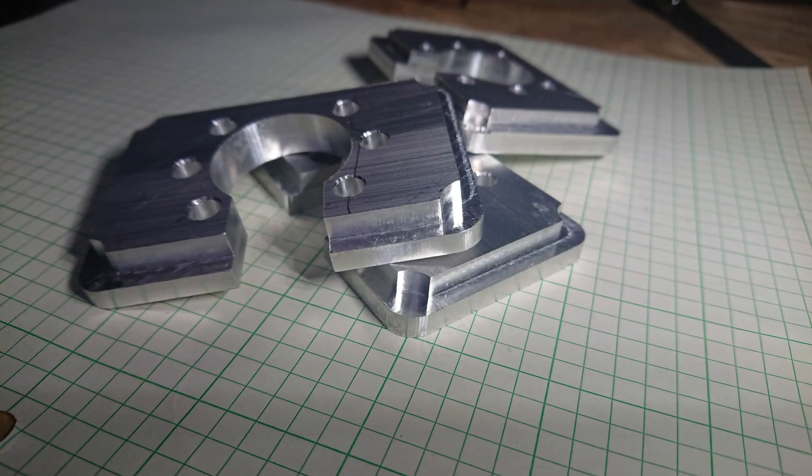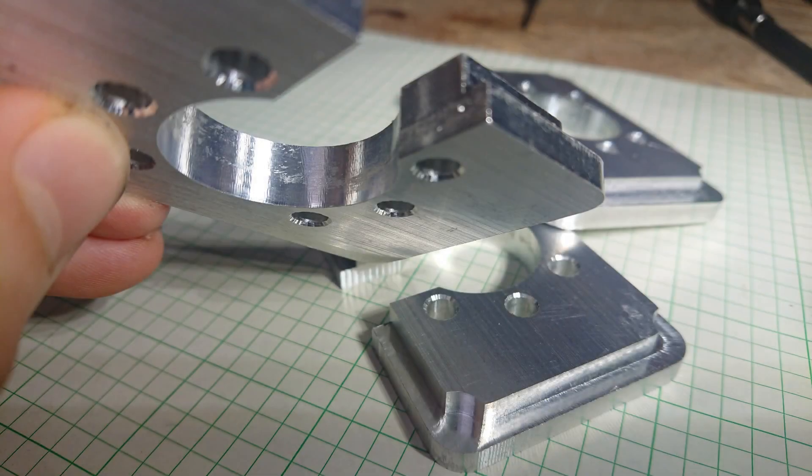Today I'm going to be making some aluminum upgrade parts for the router. They will replace the plastic parts which are currently on the machine.